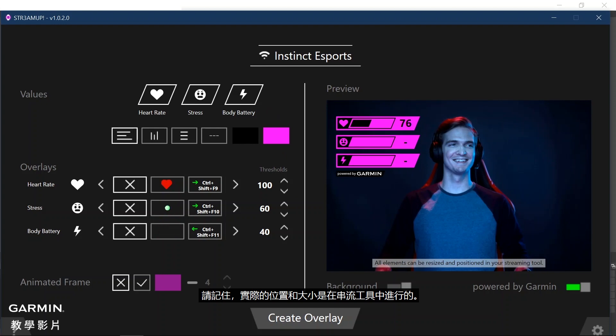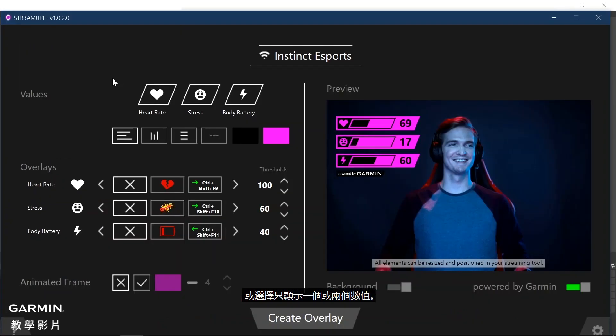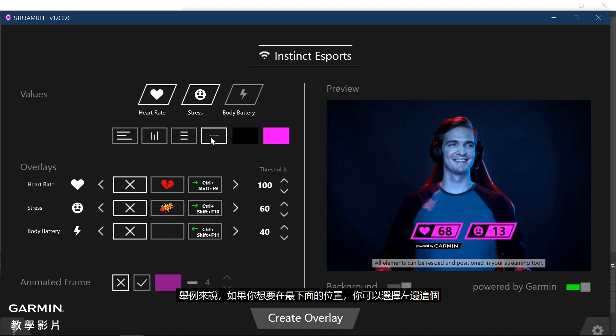Keep in mind that the actual positioning and resizing happens in the streaming tool. In this example, you can choose to show heart rate, stress, and body battery, or you can choose to only show one or two of these selectable values. Then you can choose how you want to show this data — you have different variants available. For example, if you want to position it at the bottom, you can choose that option. You can also customize the font and background colors.